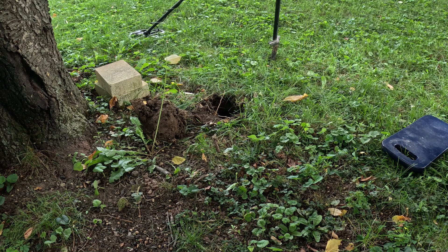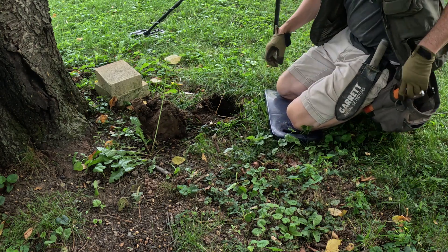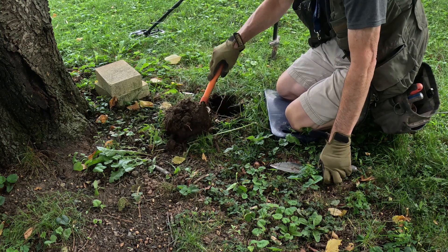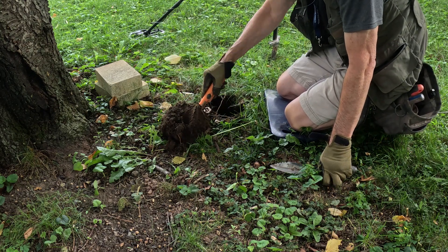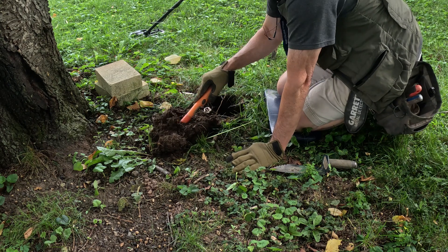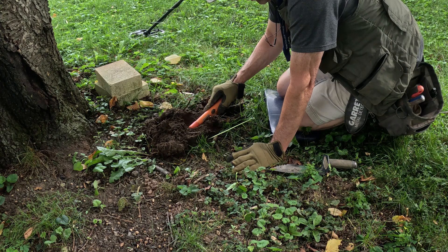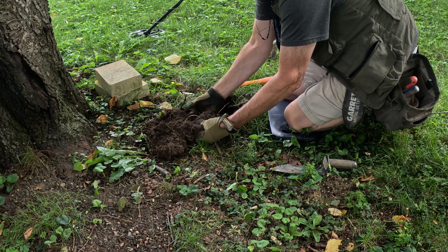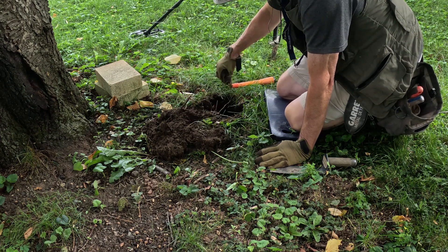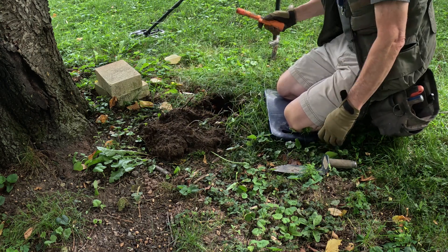Getting a 17-18, 18-19, kind of bouncing around down here by this tree. It's in the plug — it's real soft right here, just falling apart. It's here somewhere. Looks like a chunk of aluminum.